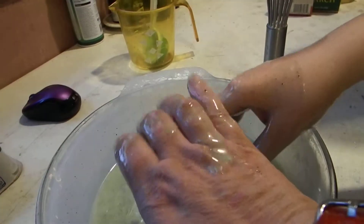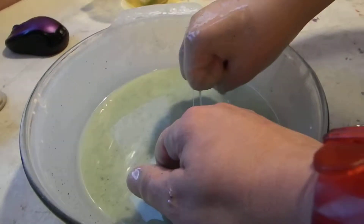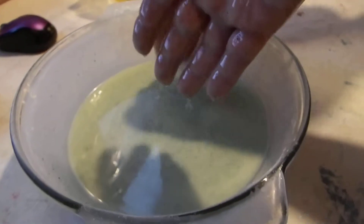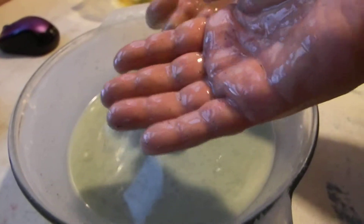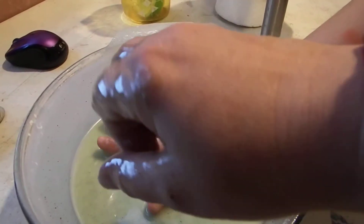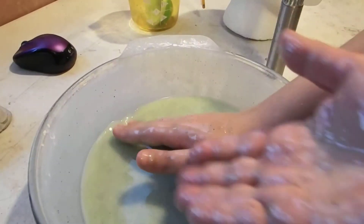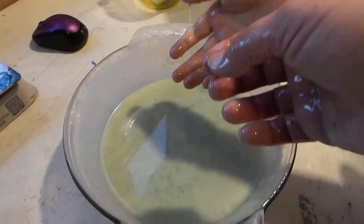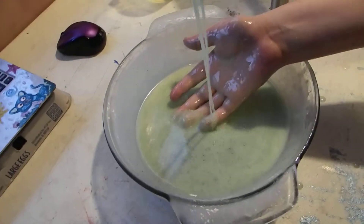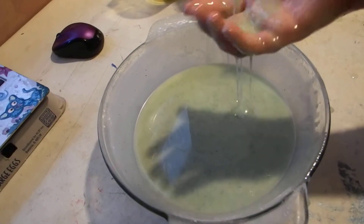No, this is supposed to be slime. It is not slime. The bowl of contents here is supposed to be slime — it is still a liquid. It's just kind of wet. It's not the consistency it's supposed to be, so the styrofoam head has nothing to do with any of that. I would call this particular experiment a fail.